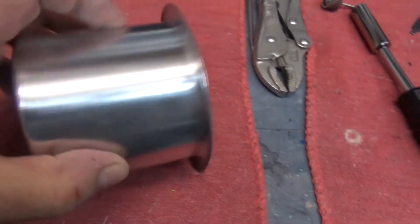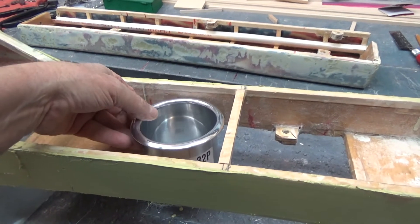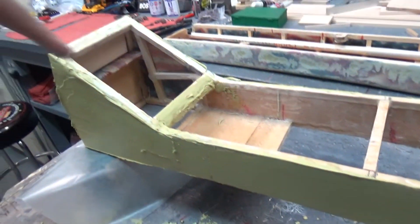Found some cup holders — almost exactly what I was looking for. Each one will go in roughly right about there, in black plastic, tied down the same way those panels are tied down. I don't know what I'm going to put in there yet — I'm going to make the panel for it.